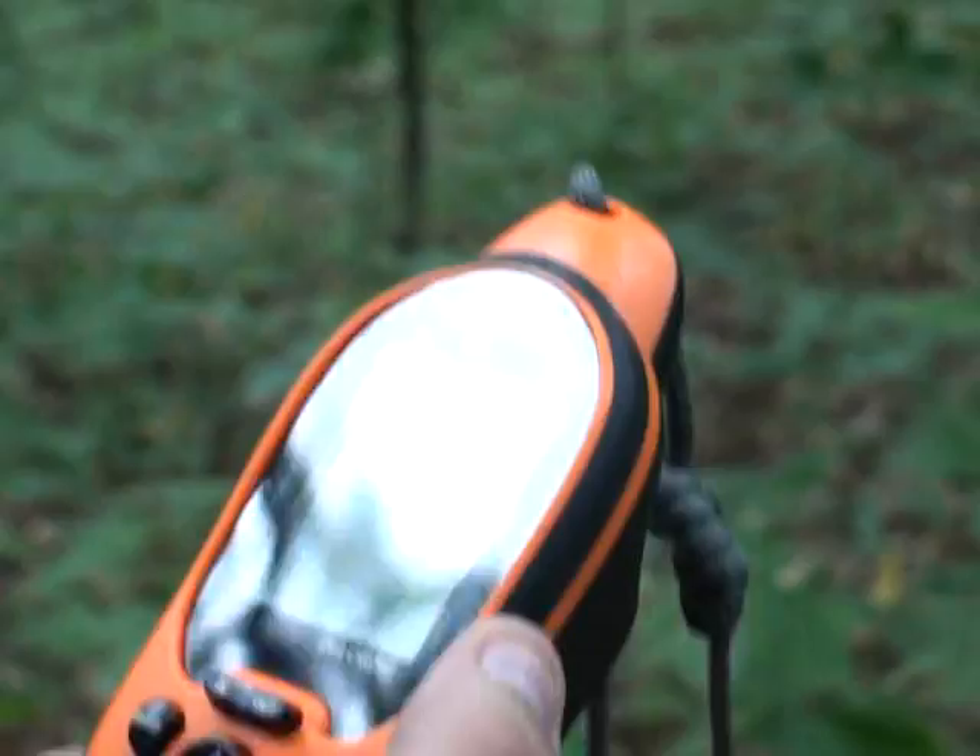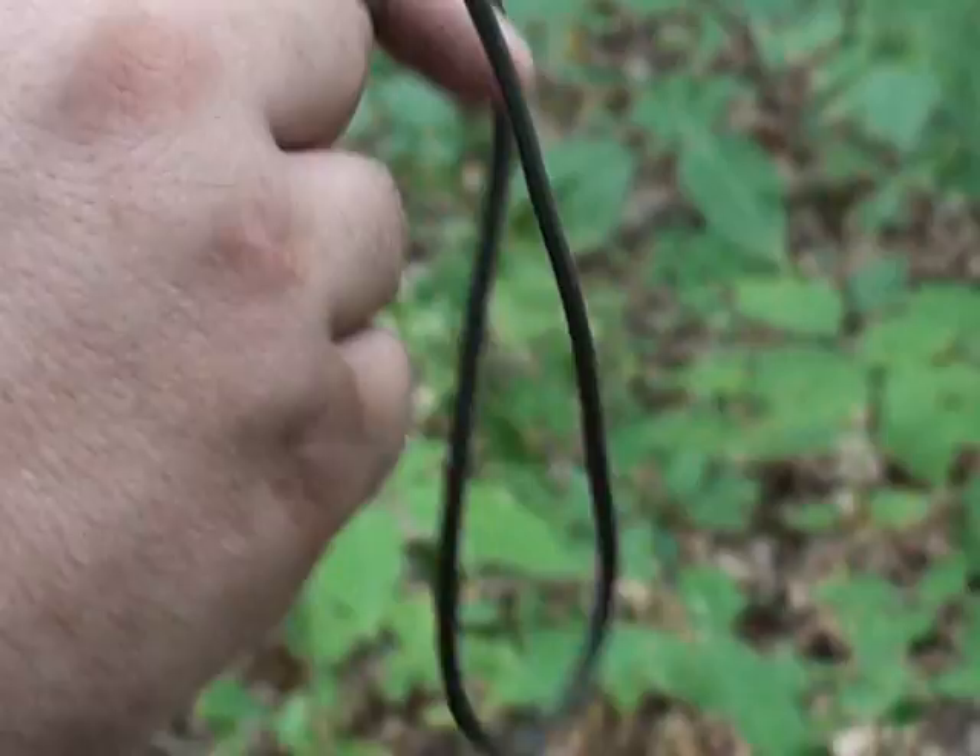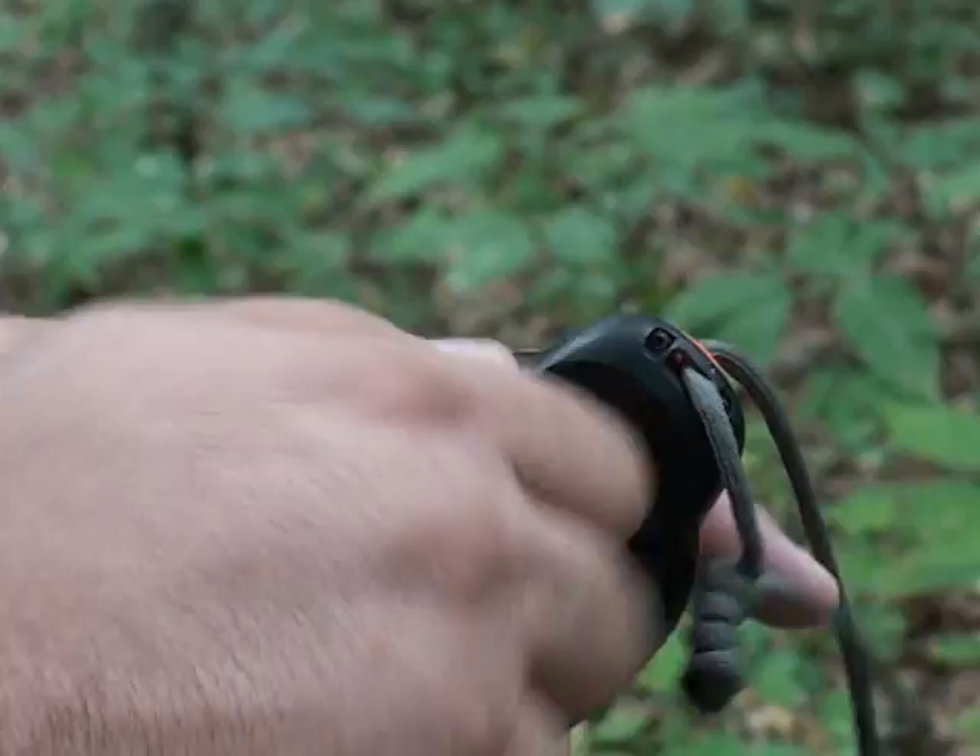It's bright orange. If I drop it on the ground, it's going to be easy to see. I've seen some of these camouflaged GPSs and I don't even know why they make them that color, because if you drop it you may not find it.